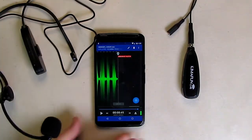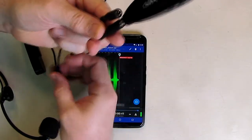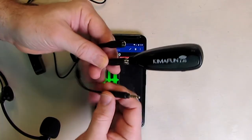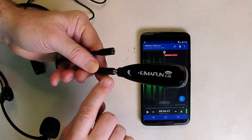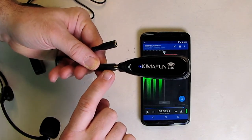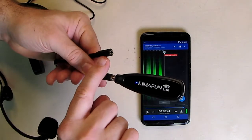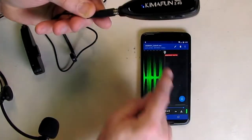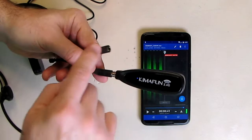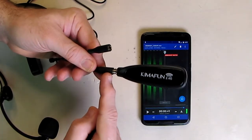I want to point something out about the included cable — it has a symbol on there that's hard to see, but that symbol indicates the microphone input. So you want to plug the receiver into the microphone side, and there's also a headphone output so you can monitor audio while it's still plugged in. Keep that in mind so you don't think it's not working.